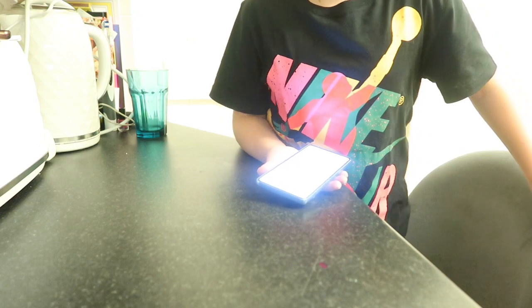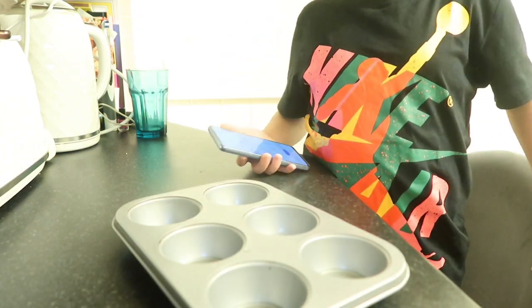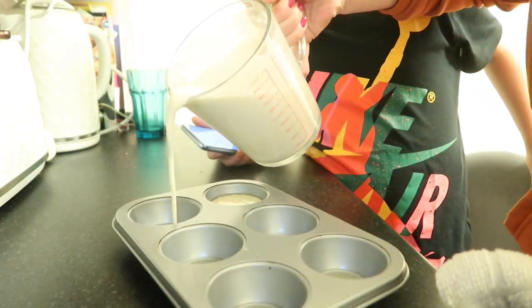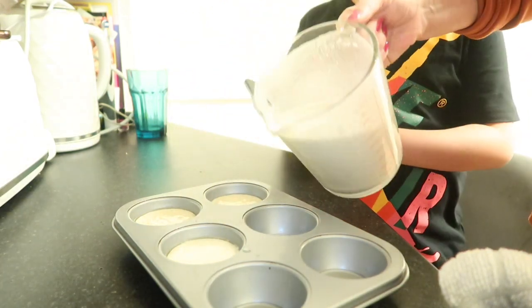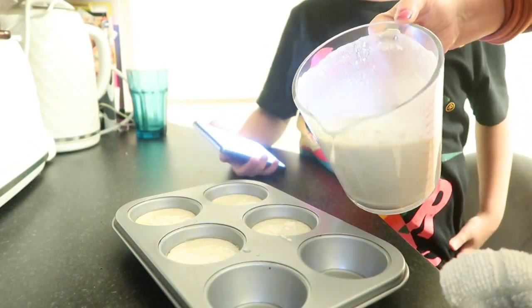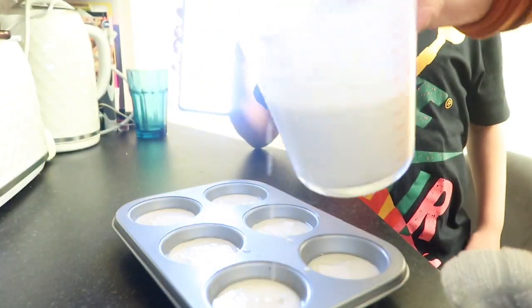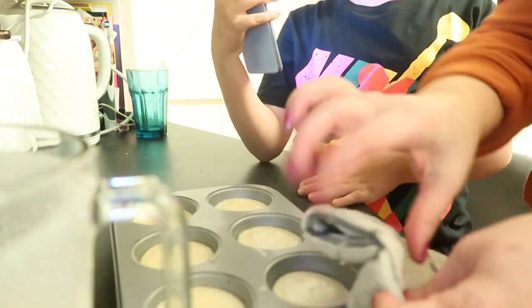I'm going to get the tray out of the oven — it should be nice and hot now. That looks boiling! Then as quick as you can, half fill or just over half fill the tray sections. We want to get these back in the oven as quickly as we can. Ollie's going to set a 15-minute timer.